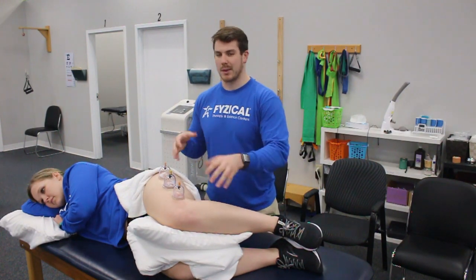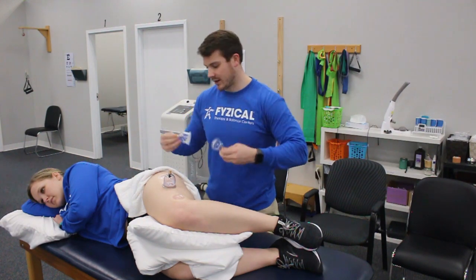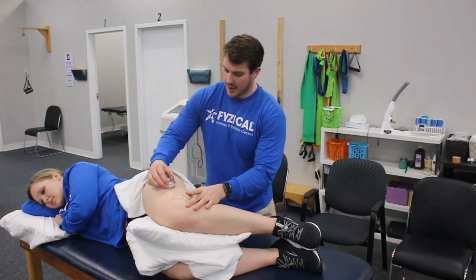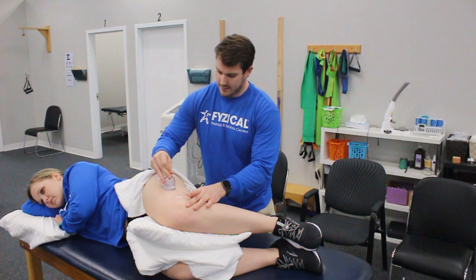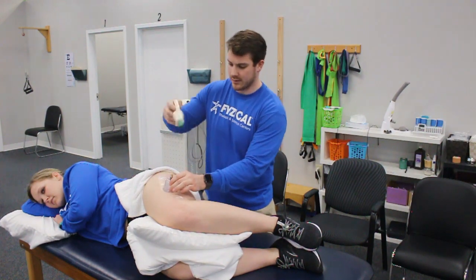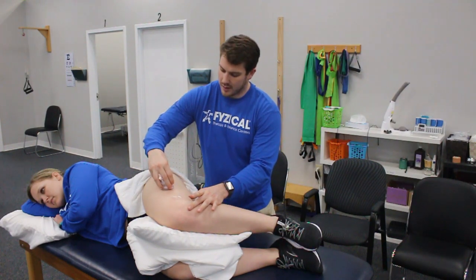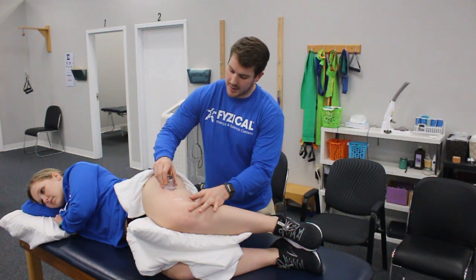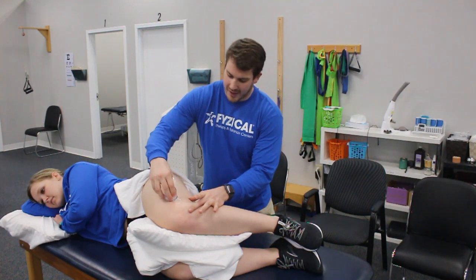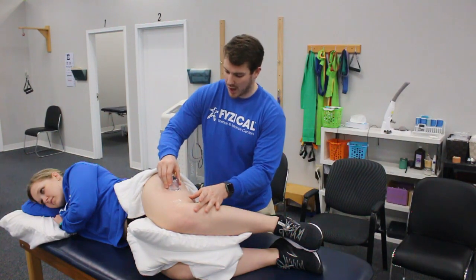Just let that rest — sometimes I'll leave it on a little bit longer. Then like before, I'll take a few off and just nicely glide one of them. We lost a little bit of pressure so we'll add a little bit more. We're just moving up and down that band of fascia that is tight on a lot of individuals and can cause problems.